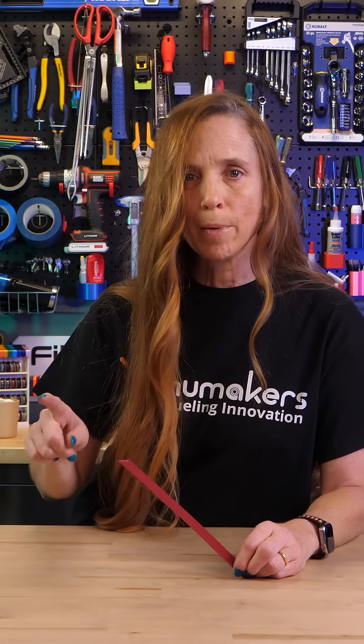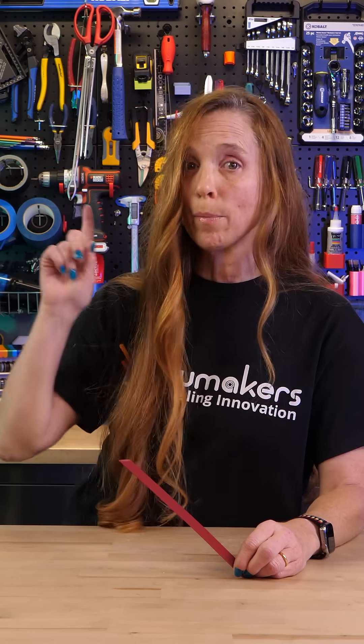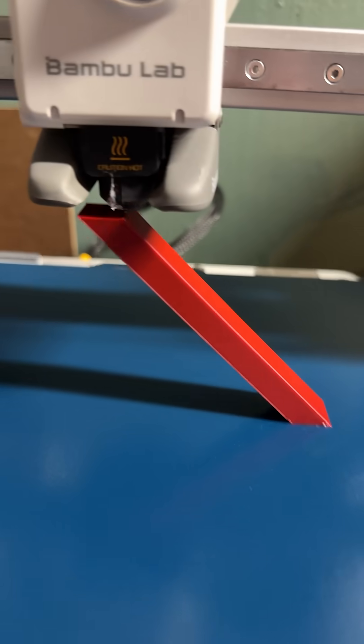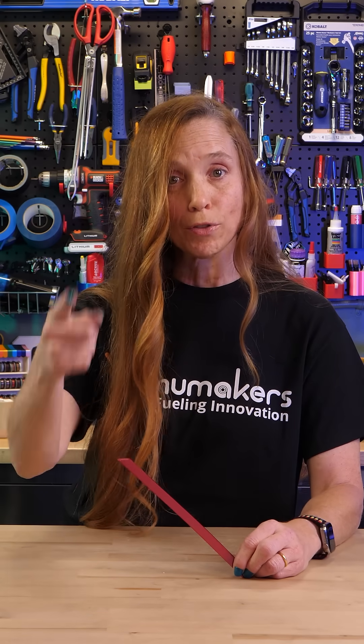Now that was on the BambooLab H2D and the build plate only moves up and down. So I went over to the BambooLab A1, which is a bedslinger and moves back and forth, and did this angle test. Not only did it stay on the whole time, but the build plate wasn't even heated, which is a great way to save electricity and saves you money.